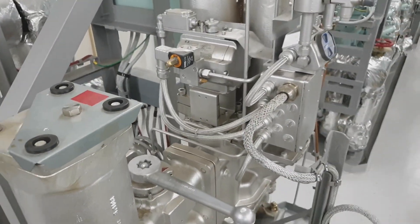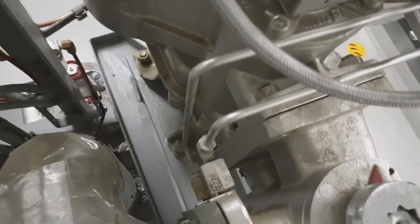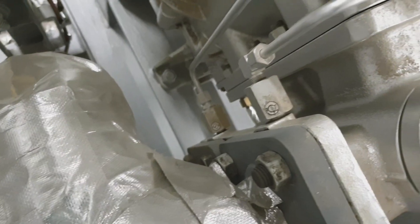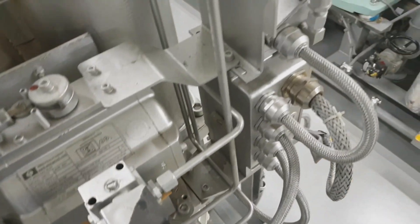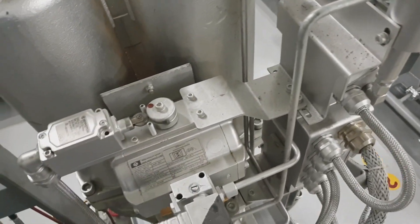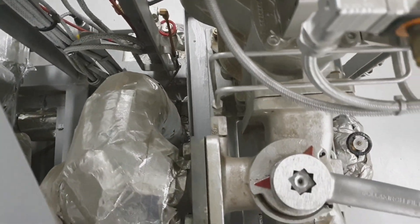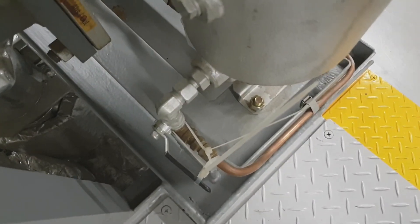That small ball valve is the equalizing valve for both the auto filter and bypass. Whenever you change over the valve, you have to open the equalizing valve first. This one is the solenoid valve for air. There are two manometers for the inlet pressure and the outlet pressure of the fuel, and it measures the differential pressure.